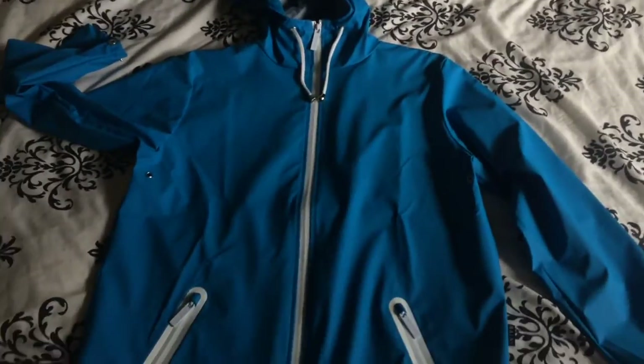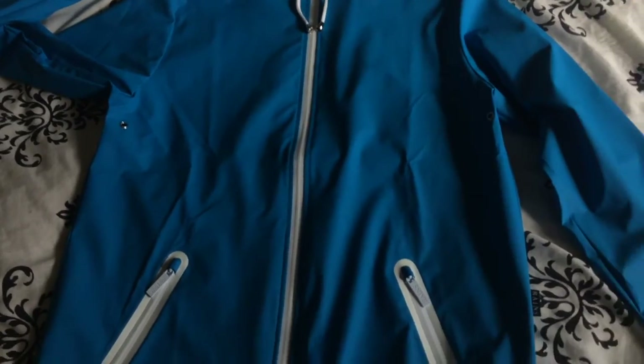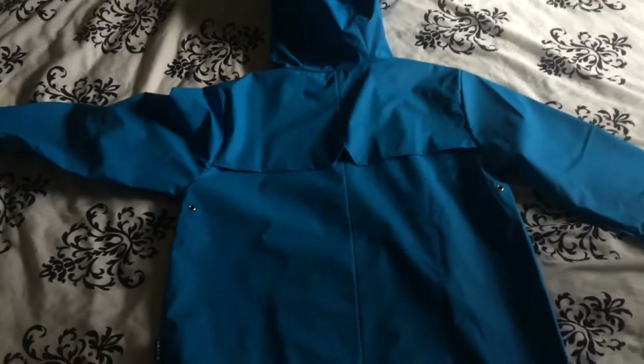This jacket is 100% waterproof and is meant to protect you from wind. That's the back of the jacket.